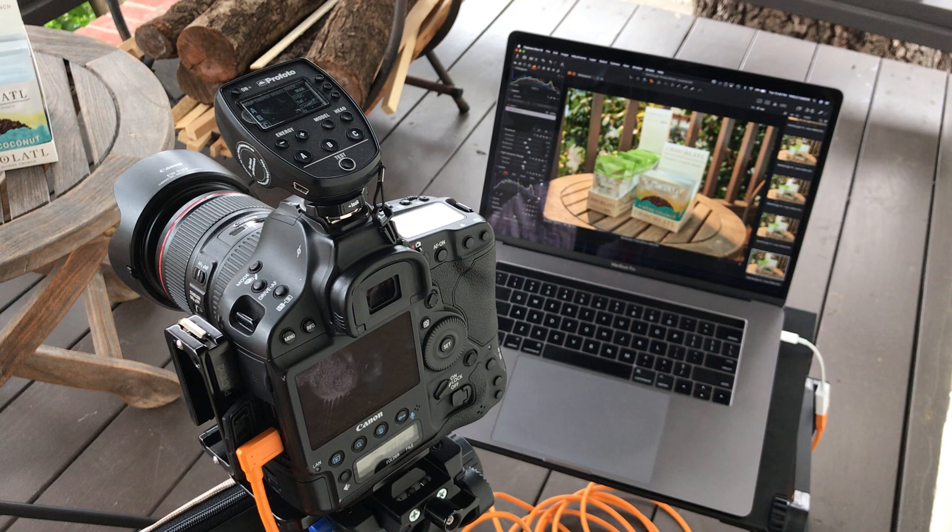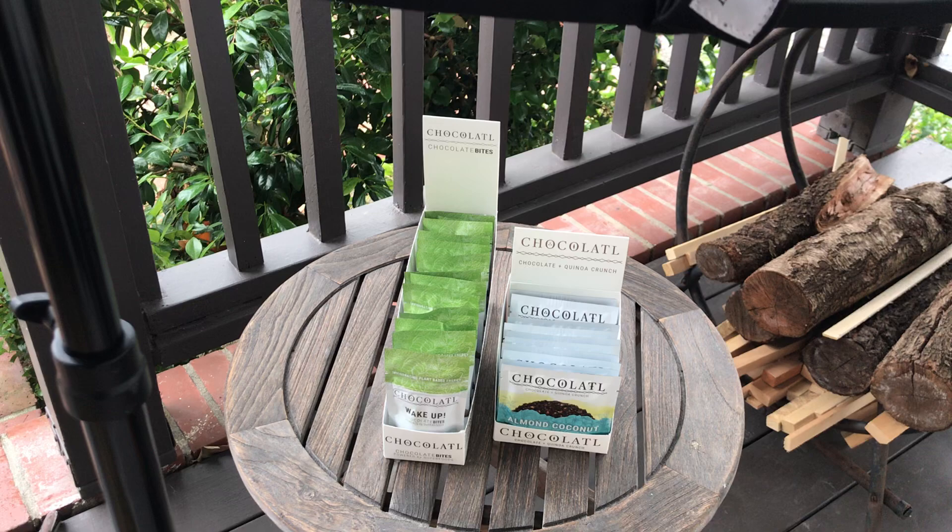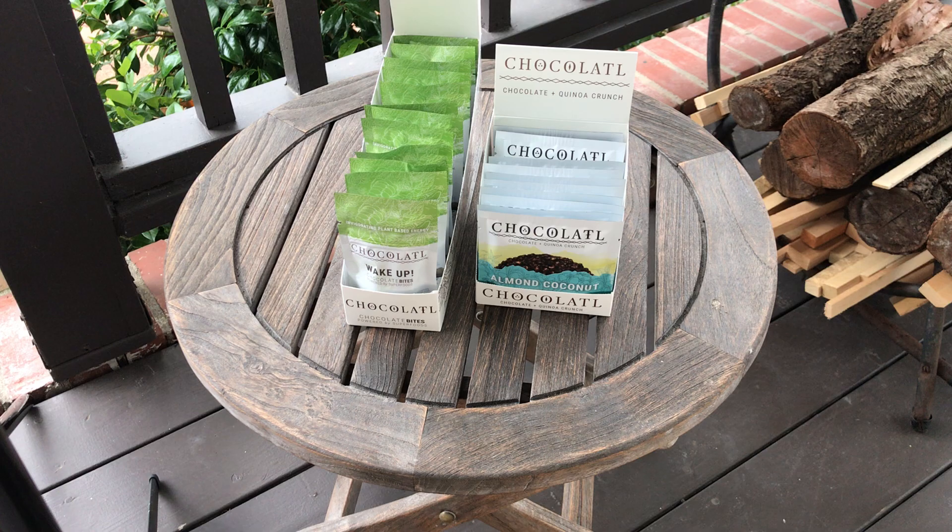Got another little product photography setup going here. This is a product shot I'm doing for a client to show their retailers how their product is going to be displayed in the store. I'm just out here in the front of my house and got a great little sort of environmental setup.